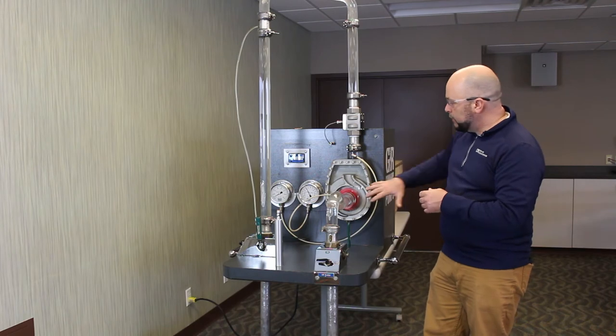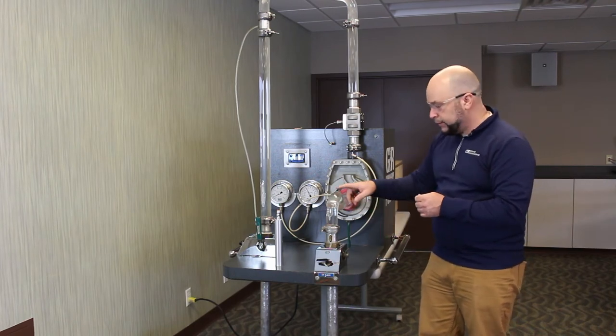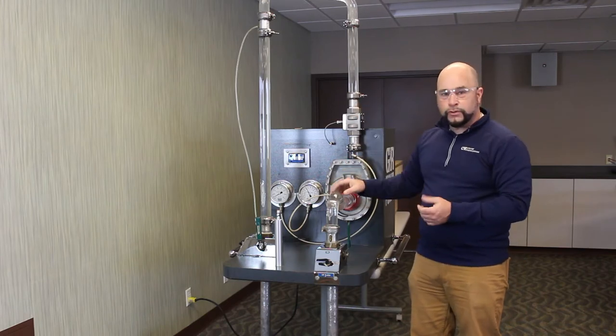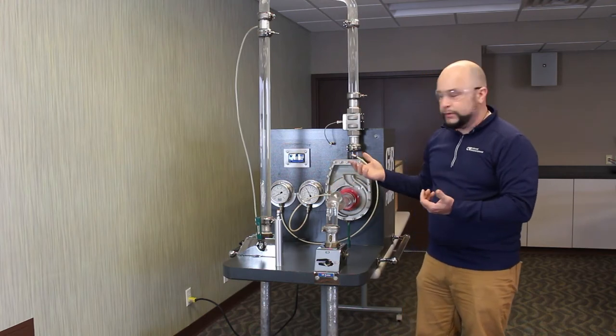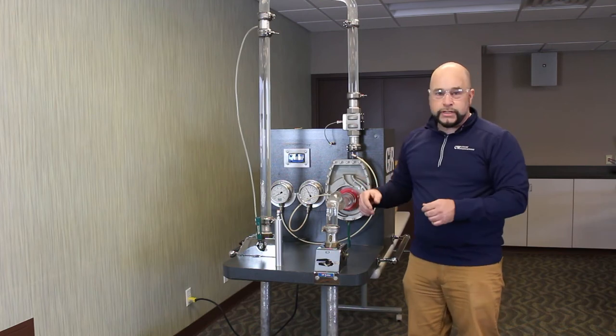What I'm representing right now is a very happy pump system. Once in a while we are pulling in a little bit of air, but in general the pump is on curve, it's running smoothly, it's quiet. You can see that you have a solid column of liquid in the pump — there's minimal cavitation. Generally, it's a happy pump.